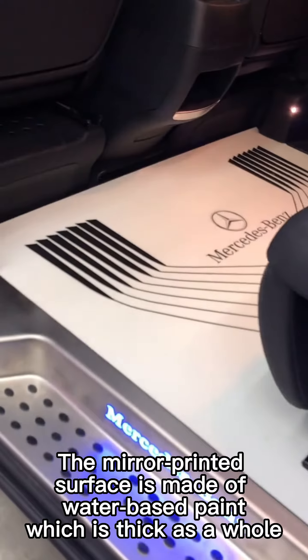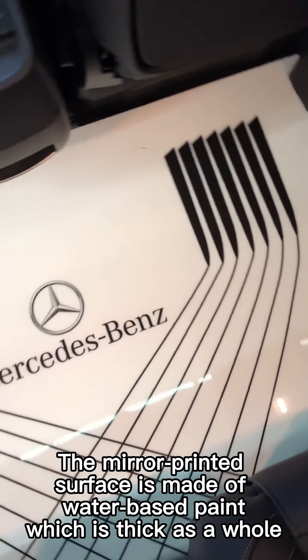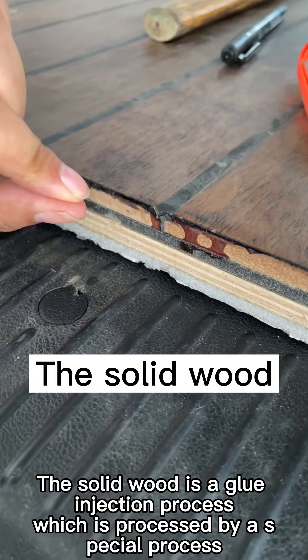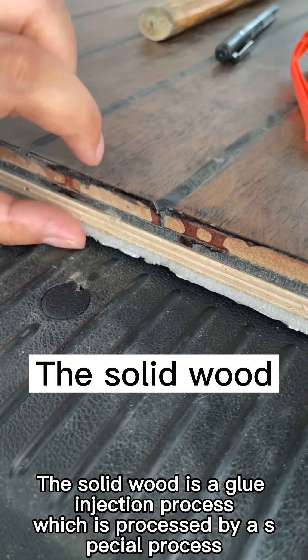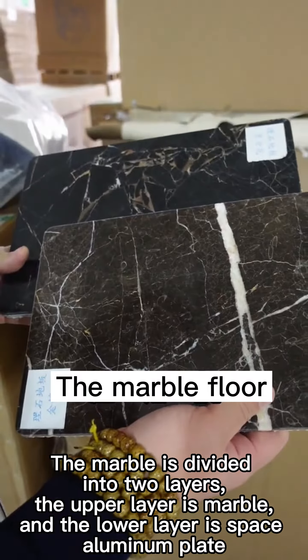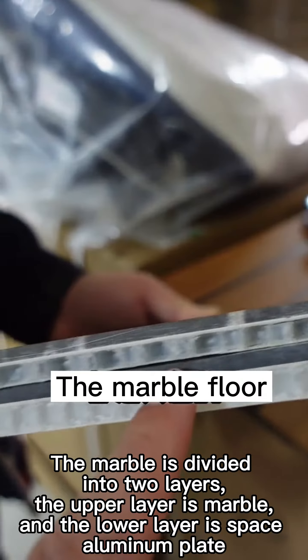The mirror printed surface is made of water-based paint, which is thick as a whole. The solid wood uses a glue injection process, processed by a special technique. The marble is divided into two layers: the upper layer is marble and the lower layer is a space aluminum plate.